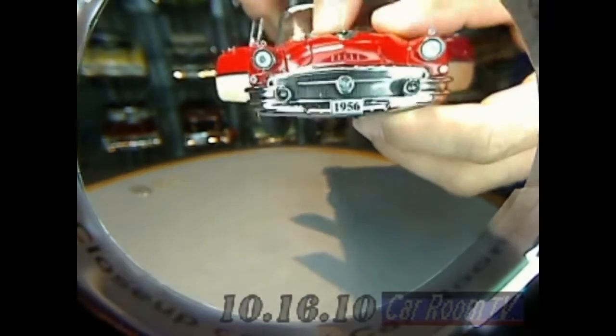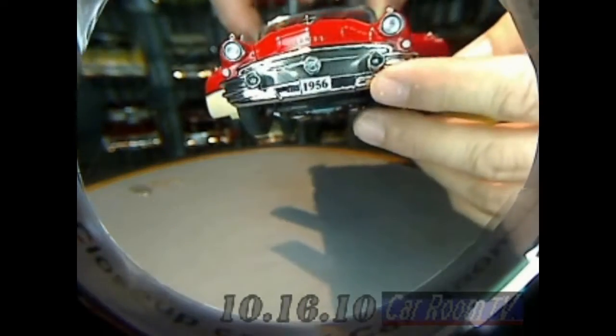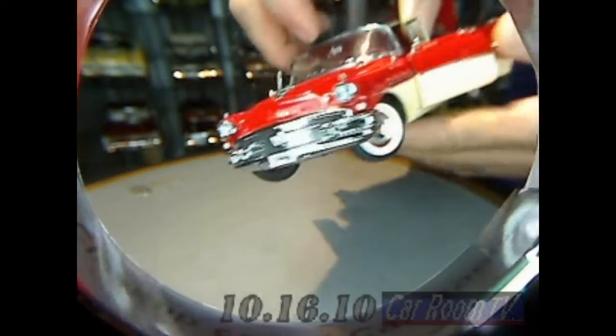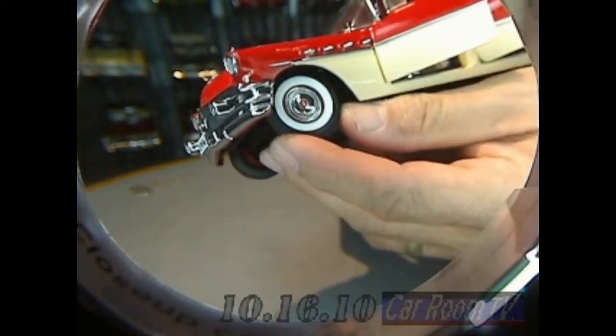Look at that beauty. Look at that little airplane on the hood — the lensing, the bomb sights. Just everything you would imagine could be done right is done right on this thing. Look at that beautiful wheel cover, the Buick center, and of course the correct rim color.